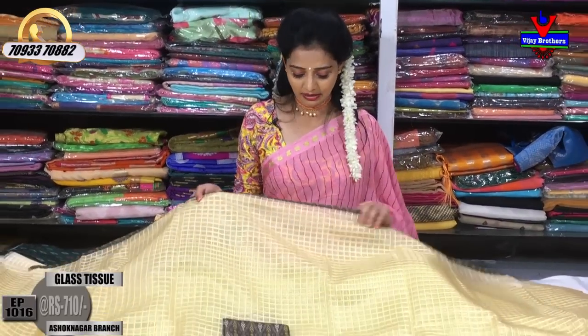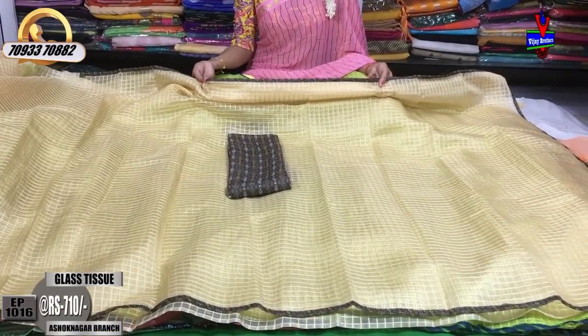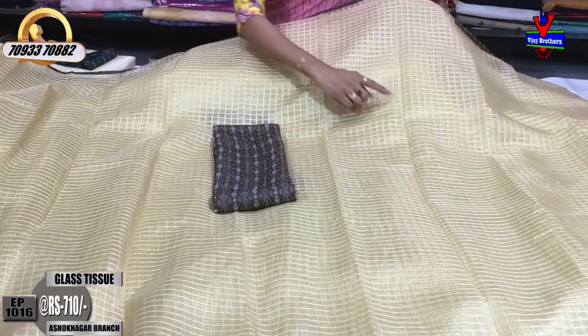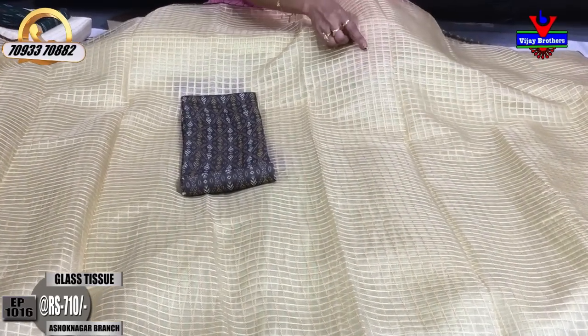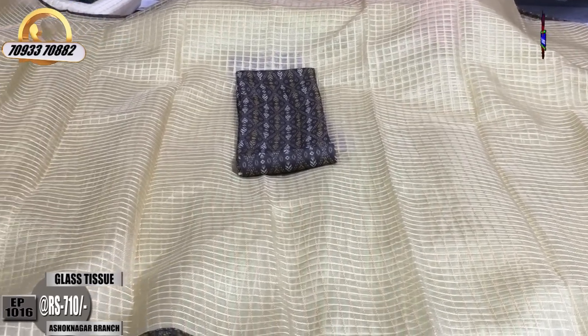First one is glass tissue. In this glass tissue, we add three sides to the thin border. In the middle part, we also have a light white color. In the embroidery work, there are lines and thread lines. We have a background with checks.